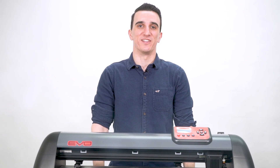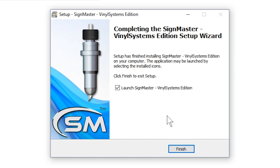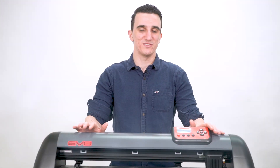Hey everyone, I'm Travis with Heat Press Nation and in this video I'll be showing you what to expect when working with a Vinyl Systems Evo Cutter, beginning with installing the SideMaster cutting software and ending in the steps to take in making your first cut. We'd like to give you an idea of what it's like to use a Vinyl Systems machine.